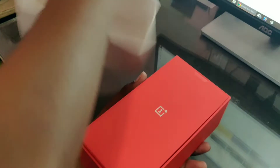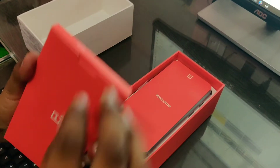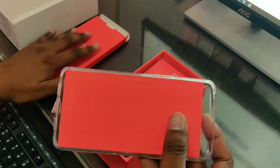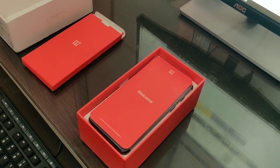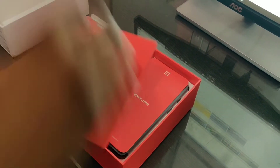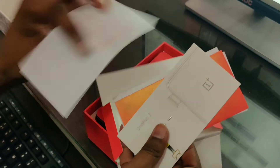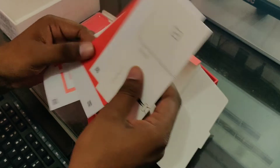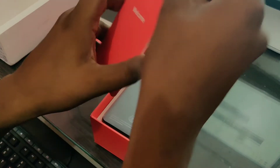We will open the box now. The contents of the box — we will open it. Inside we can see the welcome message from the OnePlus CEO.